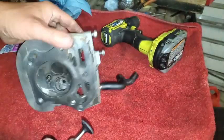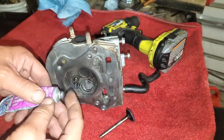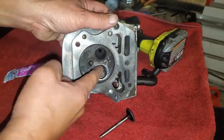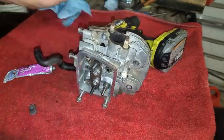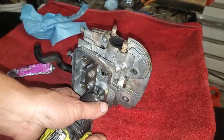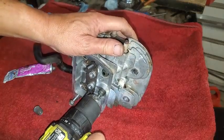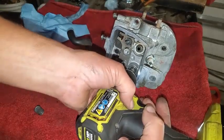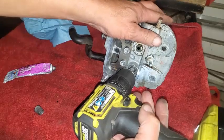We're going to get this valve lapping compound to work. I put a little bit on the valve seat itself, then a little bit on the valve, turning it around, and I put the drill on the end of the valve stem. Carefully making sure I don't damage the surface where the valve cover goes on — there is room to do it — and I'll just be tapping on the trigger from left and right.